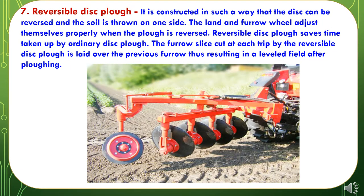The seventh Primary Tillage Implement is the Reversible Disc Plough. It is constructed such that the disc can be reversed and the soil is thrown on one side. The land and furrow will adjust themselves properly when the plough is reversed. The reversible disc plough saves time compared to the ordinary disc plough. The furrow slices cut at each trip are laid over the previous furrow, resulting in a leveled field after ploughing.